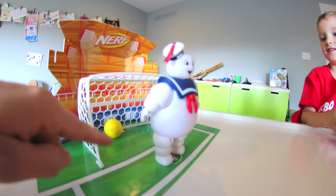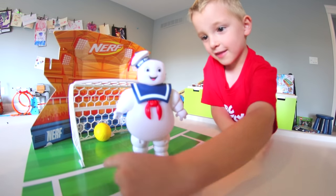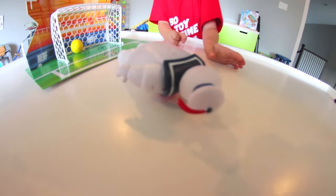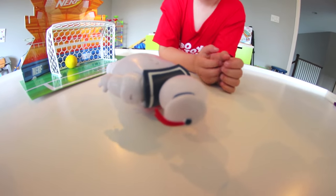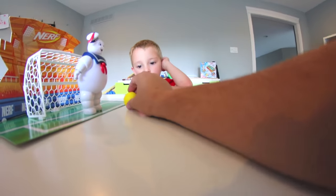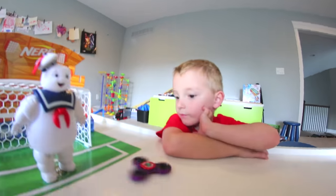It hit his leg and then crept in! Stay Puff is not a very active goalie, is he? Are you okay, buddy? He's on fire! Whoa, yeah, he was on fire — is he okay? I'm gonna have it spinning there and I'm gonna fire from over here and it's got to go in. This one's gonna be easy.